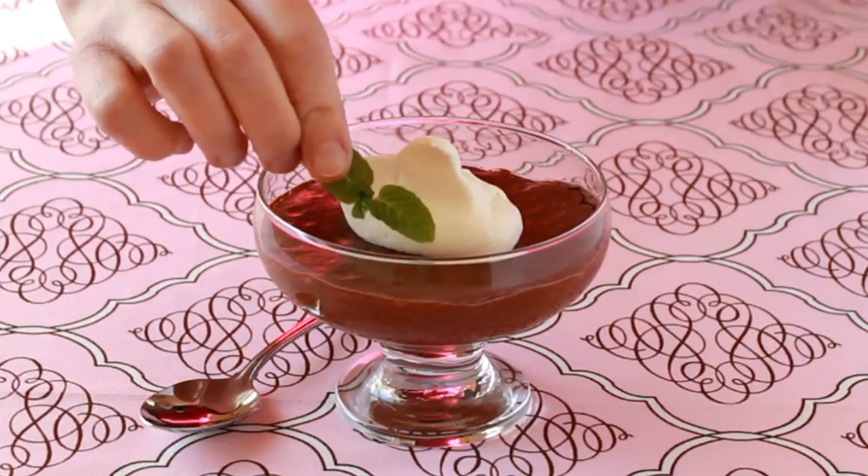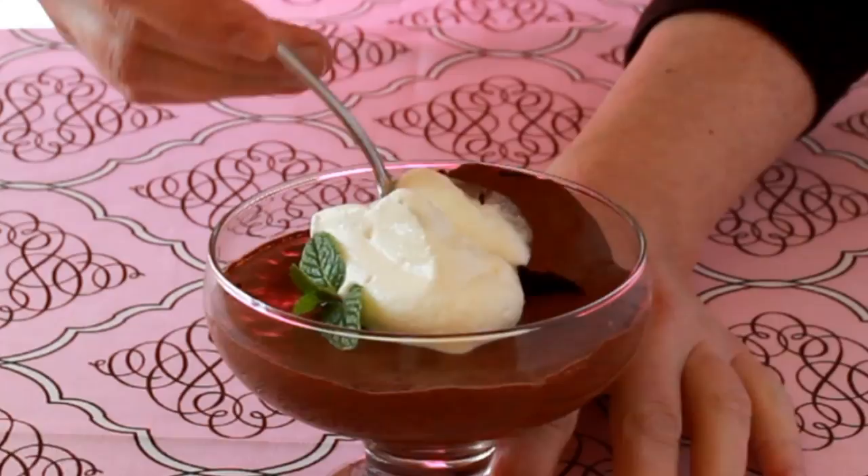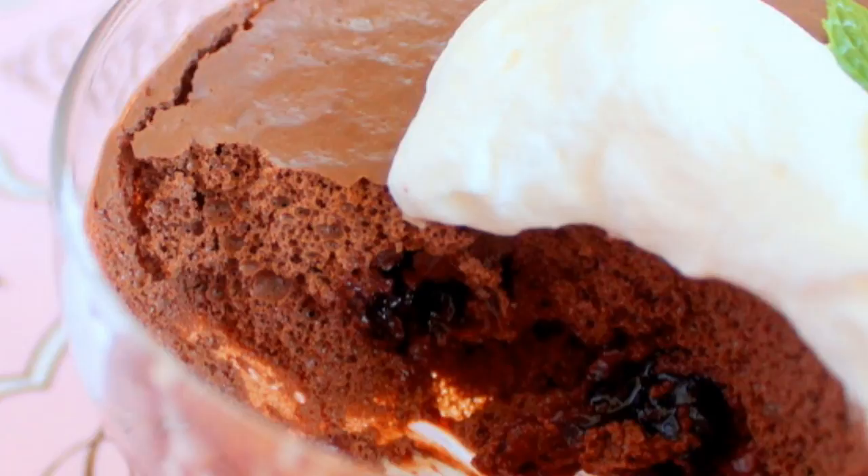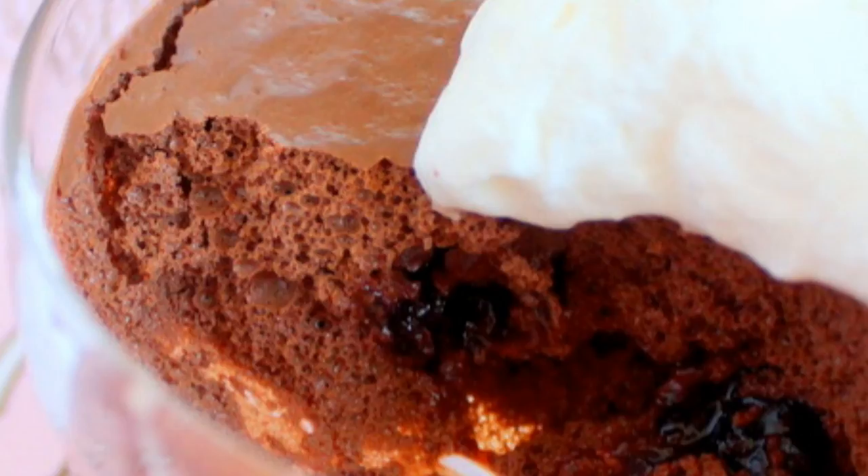I'll skip the moaning that accompanies every chocolate dessert on YouTube — instead, let's analyze this texture. You see those bubbles? The texture is so light, it's like a chocolate chiffon cake. When you put it in your mouth, you expect it to be a tad dry, but it surprises you with the richest chocolate creaminess, unadulterated by sugar. This dessert has to be tried to be believed, and it has Valentine's Day written all over it.